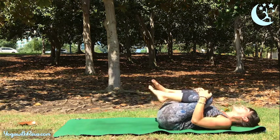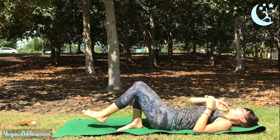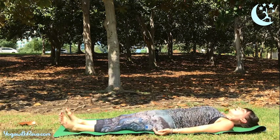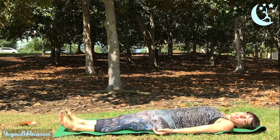Gather your knees into your chest and give yourself a gentle rock from side to side. Then release yourself into shavasana — arms long, legs long, body nice and heavy. That's enough for today; we'll see you back tomorrow.